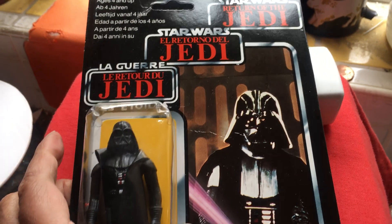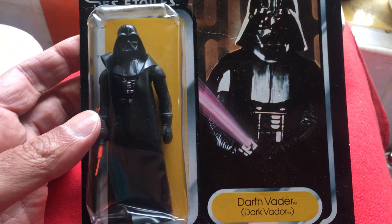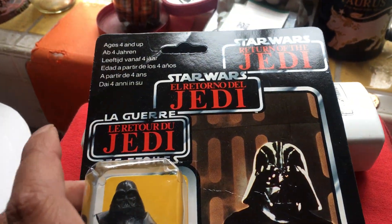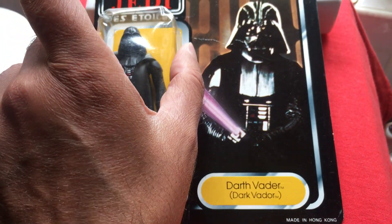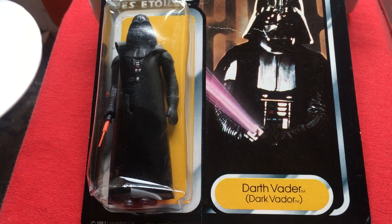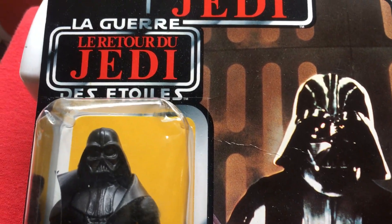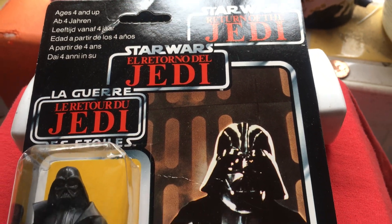Darth Vader is just such a cool character — just looks so good. I've got him on the 12-back, got him on the Jedi pointing picture, this picture, plus the Trilogo, plus the Argentine Top Toys. Very cool. That's our Trilogo Darth Vader.